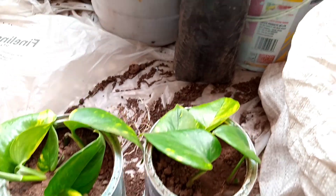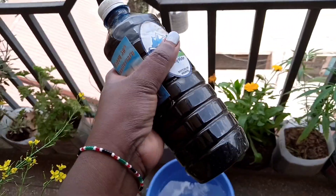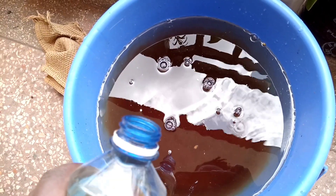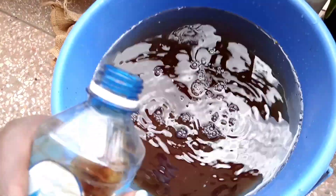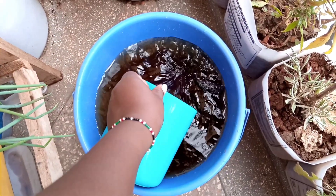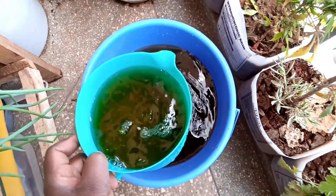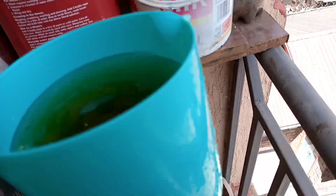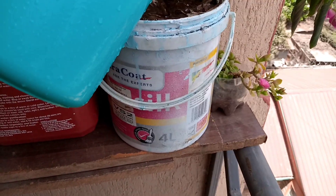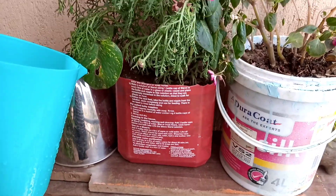Everything is now looking very nice and waiting to be watered. This is the vermi liquid that I am going to use — don't mind the bottle, it is just a drinking water bottle. I got this vermi liquid from my brother, who has a vermicomposting unit. I just put a little in my watering water, mix well, and then water the plants as normal. It is full of nutrition and very healthy water for your plants. I am going to do this for the entire garden, and my plants are going to be happy.